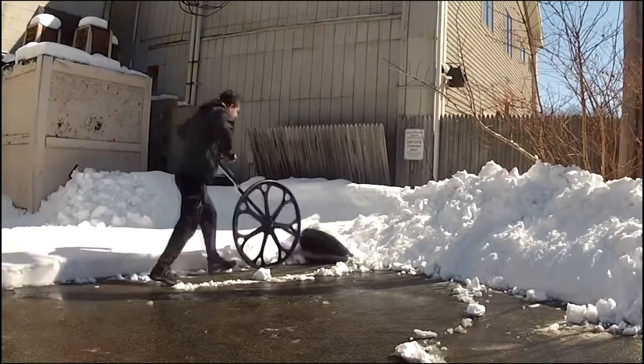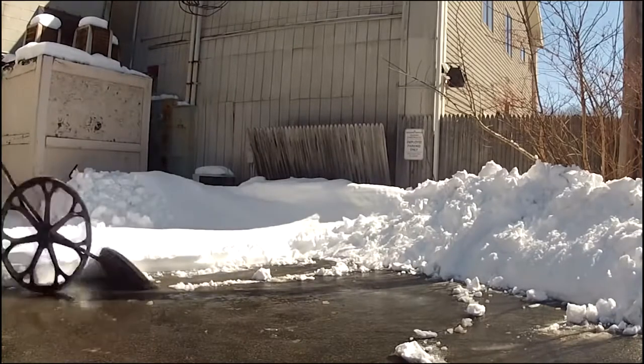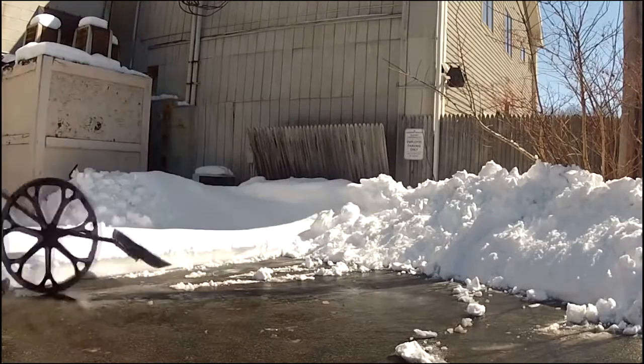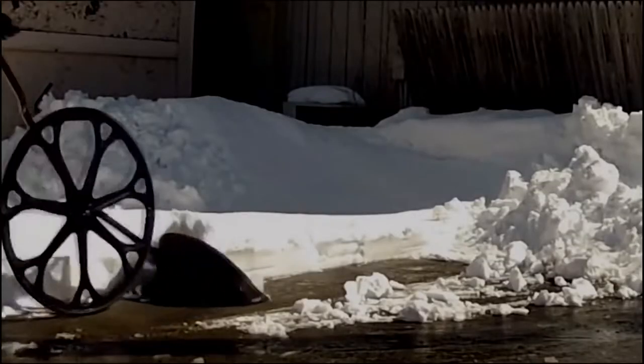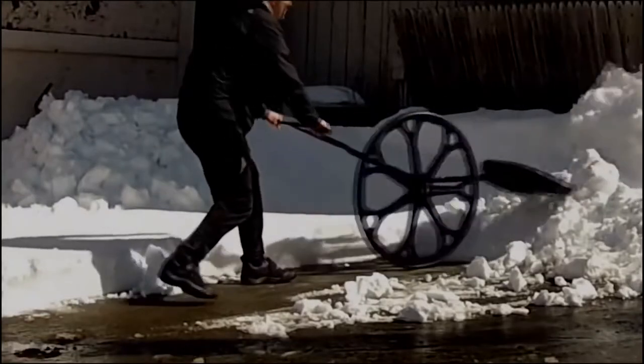With virtually no effort, the Snow Wolf lets you clear away snow three times faster than using a shovel, all without twisting or lifting. To use the Snow Wolf, just push the chipper plate along the ground to scoop up the snow, then simply lift and throw.